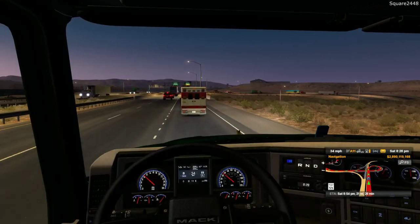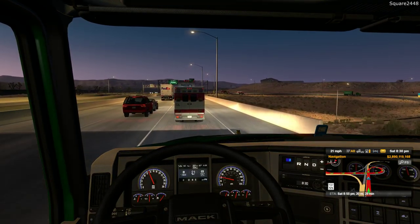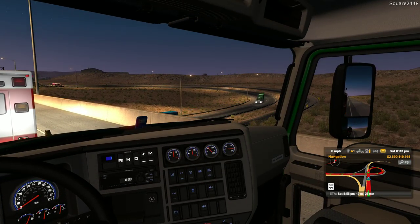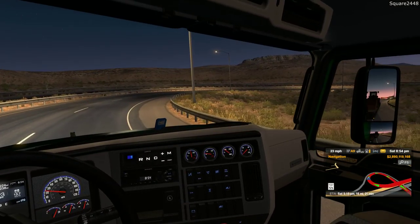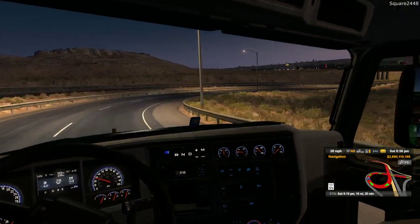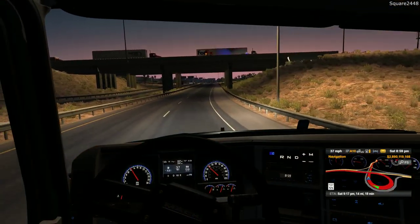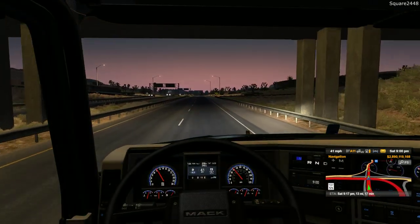It looks like we are getting off at this exit — we are very close, just under 20 miles left. There looks to be quite a lot of traffic, almost looks like an accident up ahead. They are starting to hold the traffic. The police directed us to go by on the breakdown lane area. Traffic is backed up — look at how far it's backed up. Luckily we did not have to go around to the next exit, which would have probably added an hour or two to the haul.